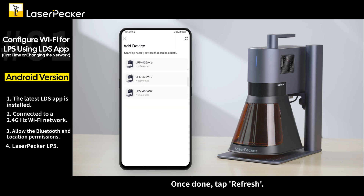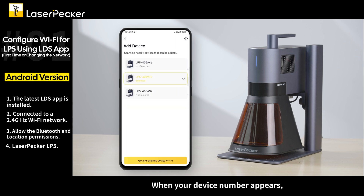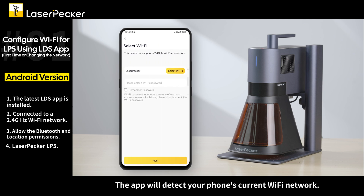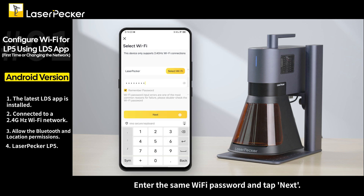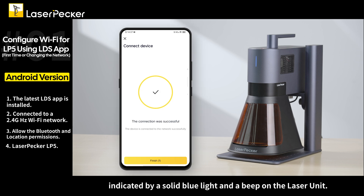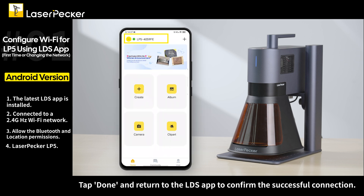Once done, tap refresh. When your device number appears, click to select your device and then tap go and bind the device Wi-Fi. The app will detect your phone's current Wi-Fi network. Enter the same Wi-Fi password and tap next. Wait for the network configuration to complete successfully, indicated by a solid blue light and a beep on the laser unit. Tap done and return to the LDS app to confirm the successful connection.